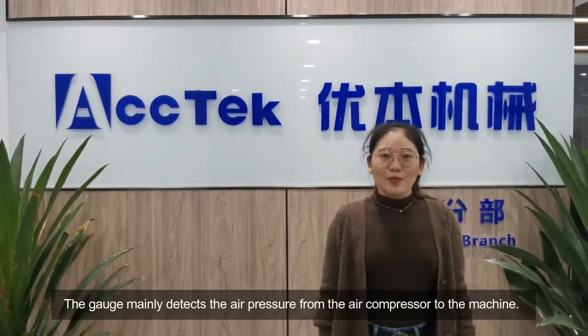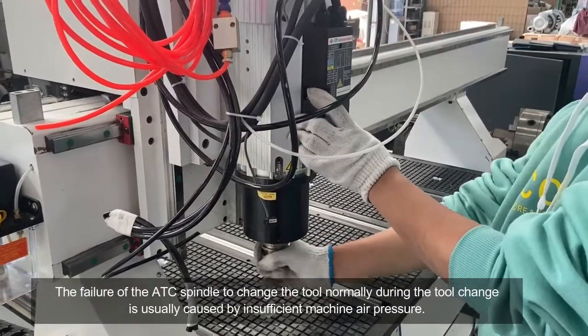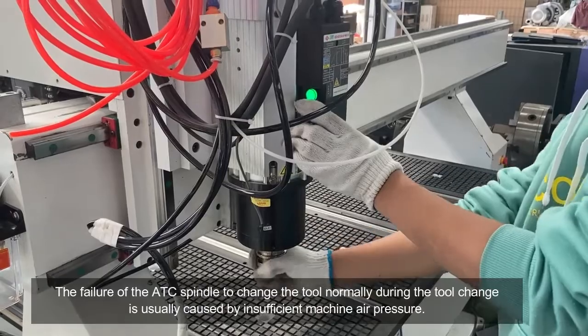The gauge mainly regulates the air pressure from the air compressor to the machine. The failure of the ATC spindle to change the tool normally during the tool change is usually caused by insufficient machine air pressure.